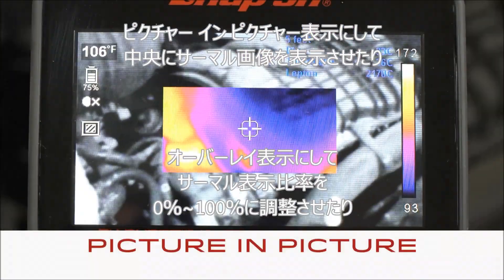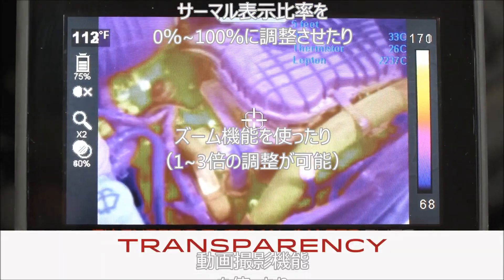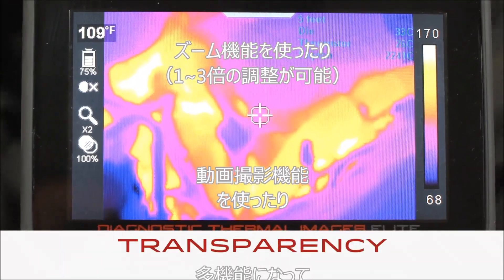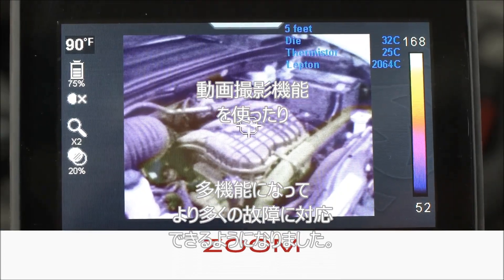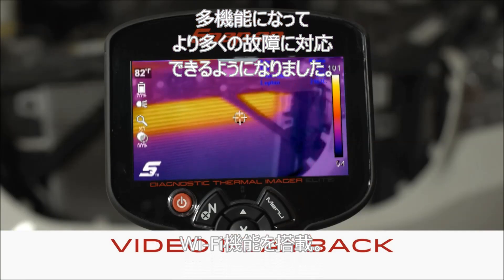Picture-in-picture with the thermal view in the center, transparency where you choose the visibility of the thermal overlay, and zoom to get a better look at a component — plus video playback of movies you record. More options means more problems solved.